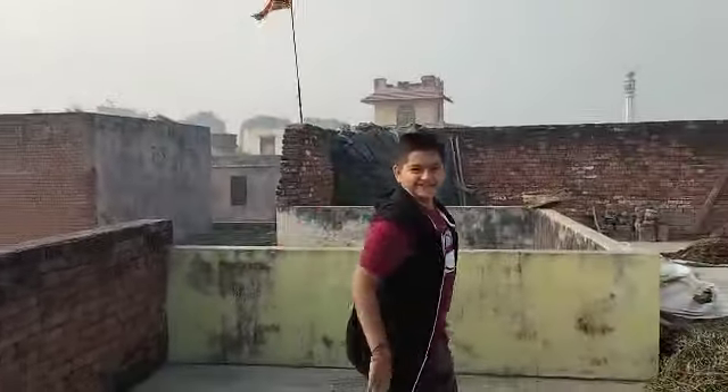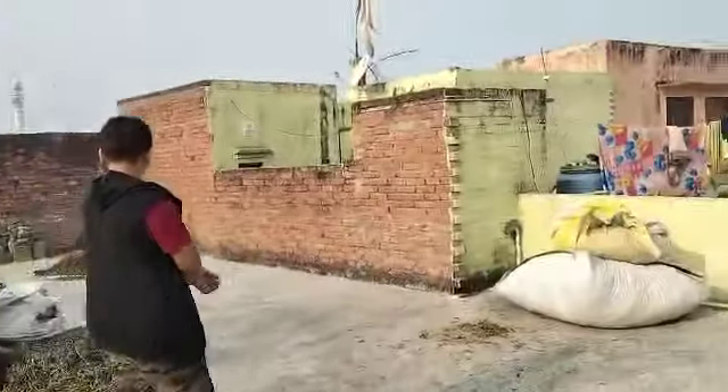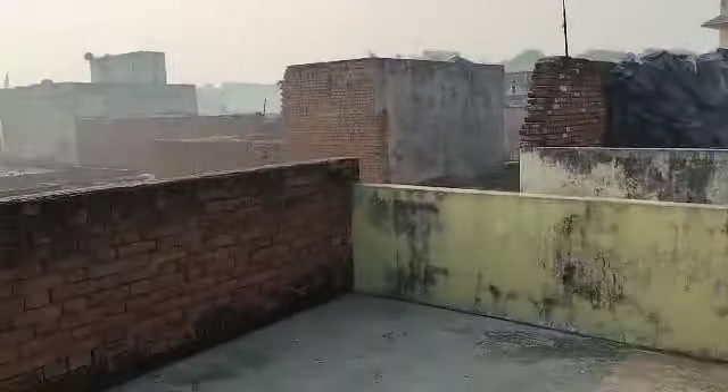This is our big grandma's house. Look at her house — it's a beautiful house.